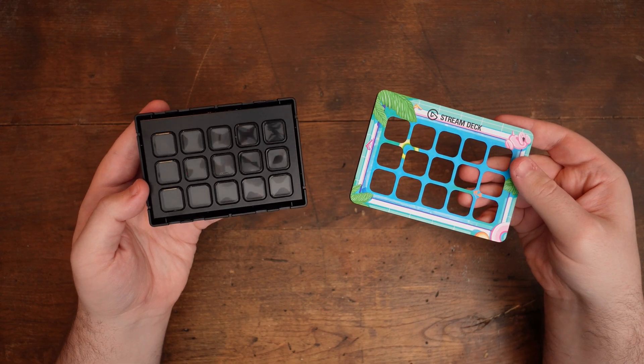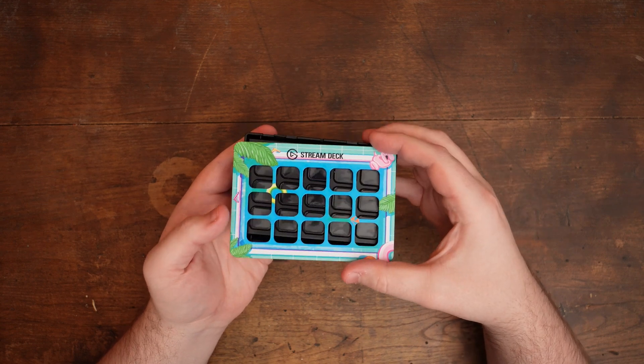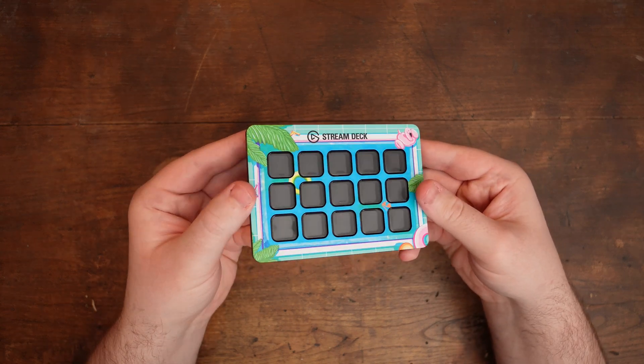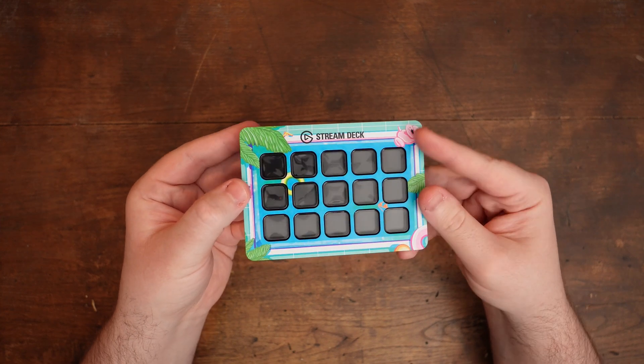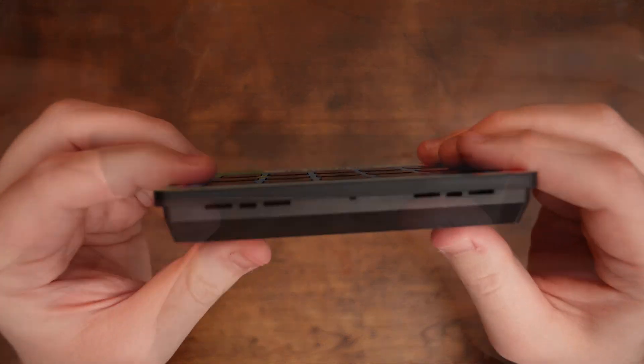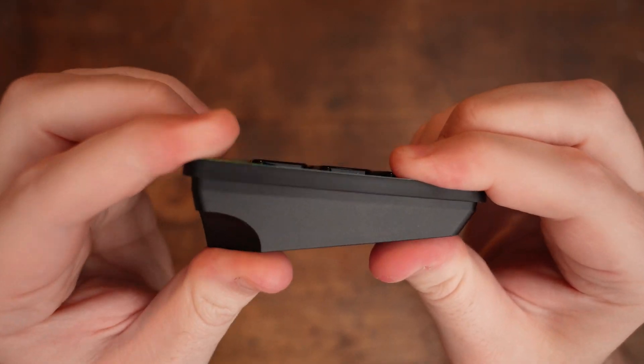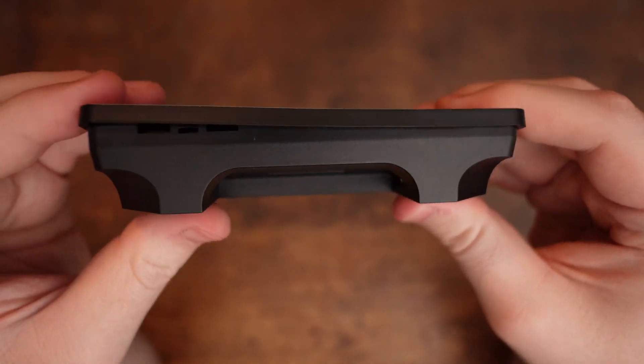Now that you've removed the stock faceplate on your Stream Deck, you're ready to install the new one. To do this, simply rest the faceplate on top of your Stream Deck's base. Make sure that it's lined up with the LCD keys, and now you can just press down to snap the faceplate in place. Be sure to press down all around your Stream Deck Mk2 to ensure that all parts of the faceplate are snapped into place.